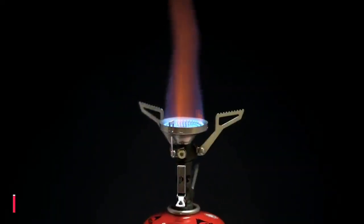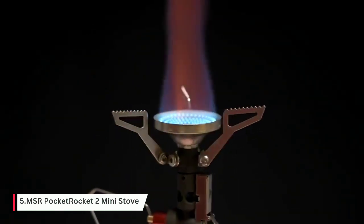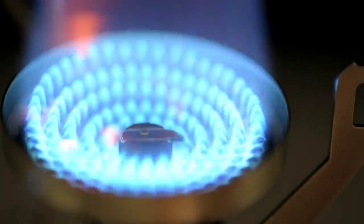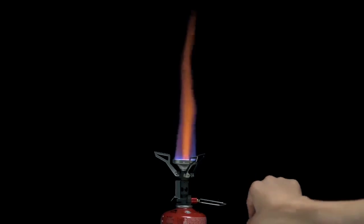The new Pocket Rocket Deluxe Stove is packed with premium features. Carrying forward the legacy of MSR's best-selling Pocket Rocket stoves, this deluxe model has a larger burner, lights with the push of a button, and was engineered for fast boil times across a wider range of temperatures.